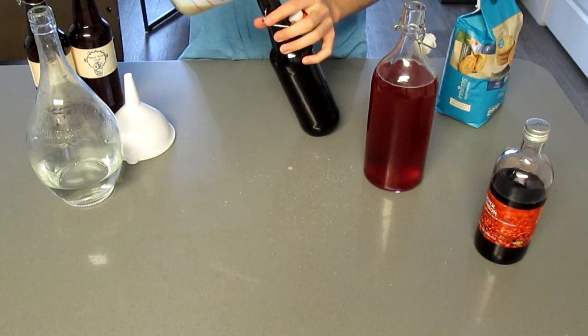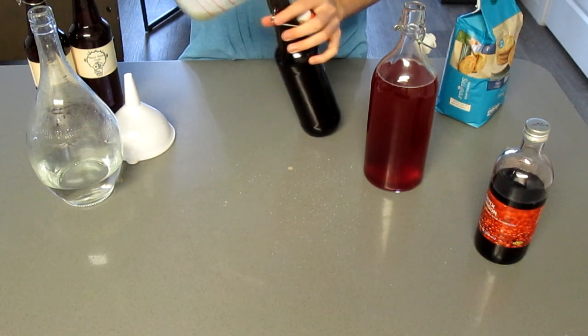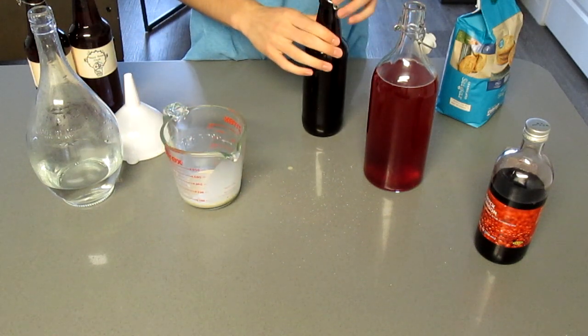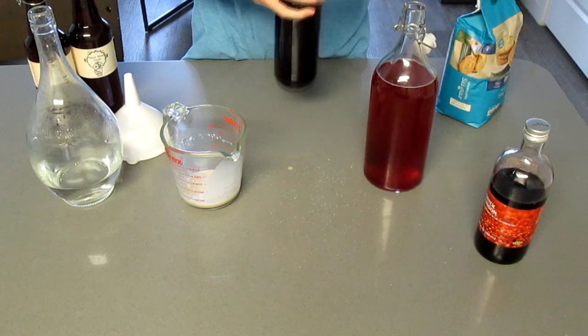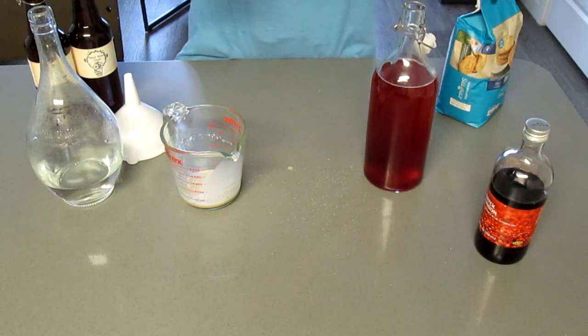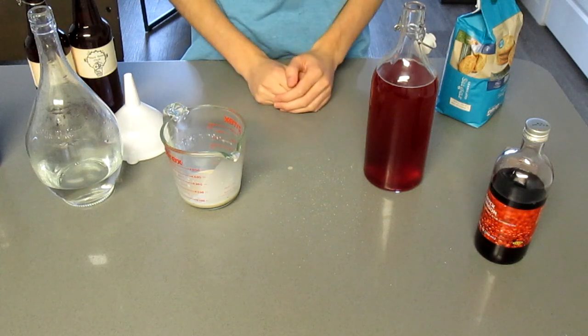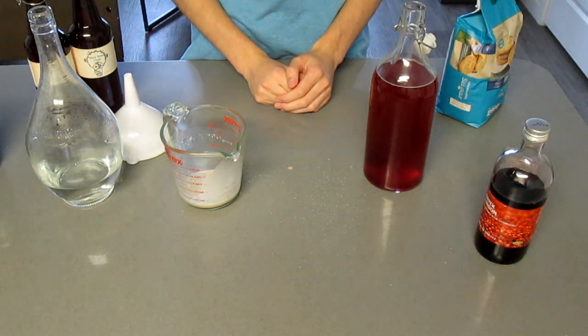Now this was a while ago, so I don't remember if that happened to be the habanero pepper mead that I made, but if there's any interest in these brewing videos, then maybe I'll make another batch of that, because that stuff was something else. Anyway, after that, there's only one step left: put it away, and leave it alone for a couple months.